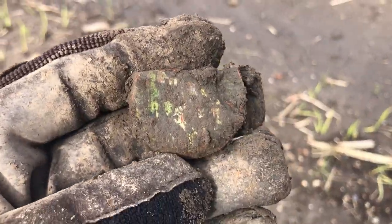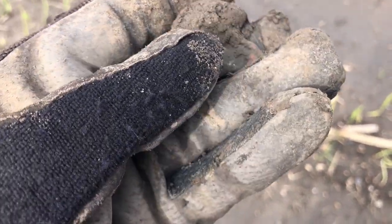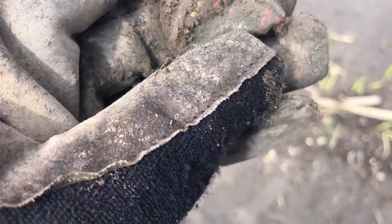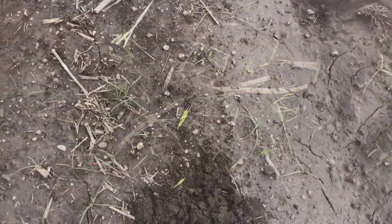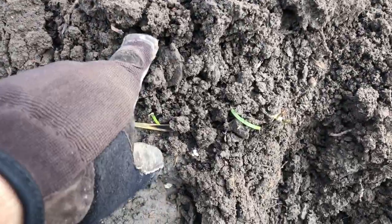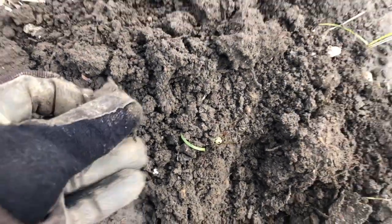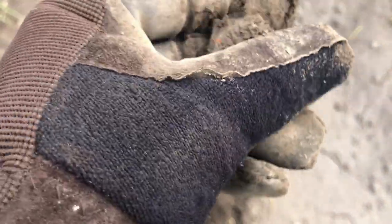And a lady's compact lid — maybe part of the back side too, it's kind of folded up. Now, I don't know what I flopped out here — oh, you know what, I think that's a pocket watch or a wristwatch rather. That's cool!